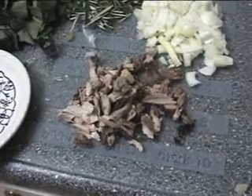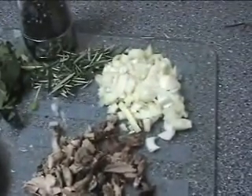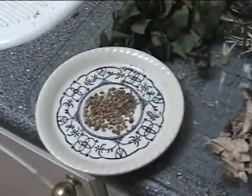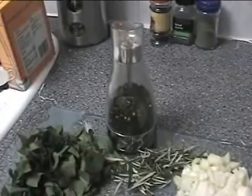Pasta and pheasant with wild garlic — this is what you need. You need some leftover pheasant, a chopped onion, some rosemary, chopped wild garlic, some ground coriander, cumin seeds, and black pepper to taste.